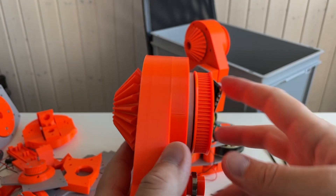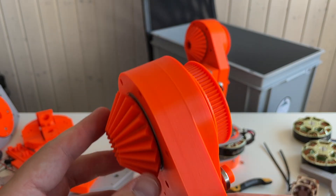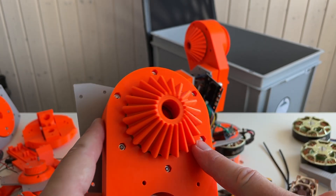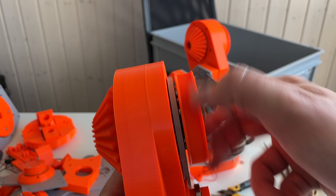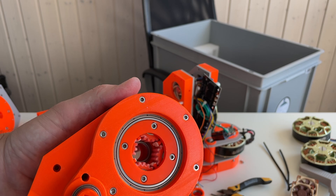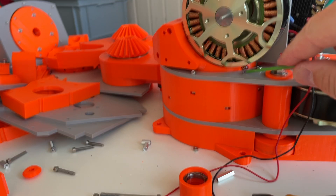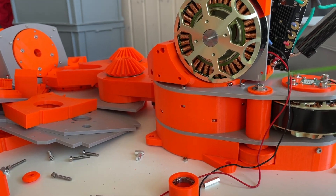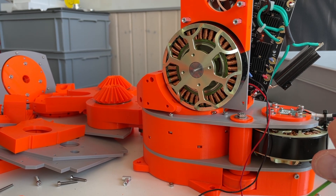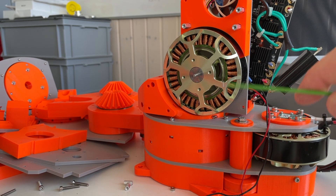By the way, here inside there is a planetary gearbox. This one rotates quickly and this one rotates slowly. I think there is something like a 4-to-1 gear reduction inside. Now you can see the planetary gearbox. I cannot take out this screw because of this part, so in order to completely disassemble axes 2 and 3, I need to disassemble axis number 1. This is unfortunate, but that's how it is — and I know that in the new design it's the same.